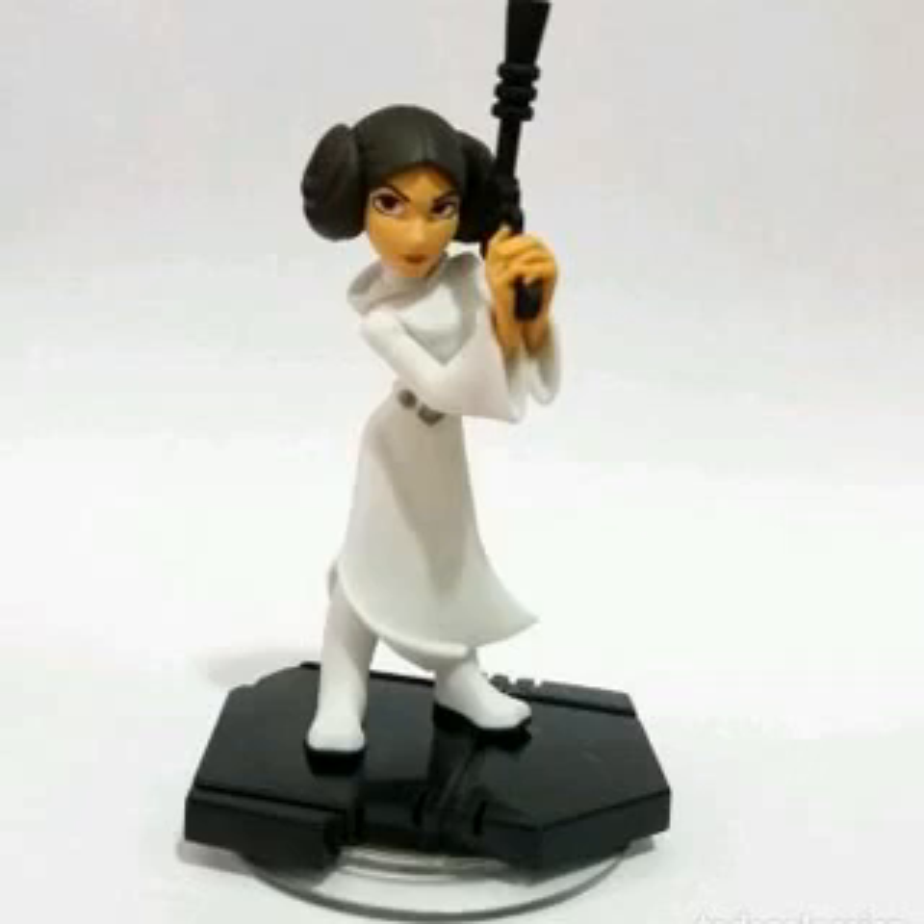The paint application was done well — the eyes, the lips, the belt, and the color of the soft goods dress all look good. All in all, this is a nicely sculpted and executed representation of Princess Leia in 10-inch scale.